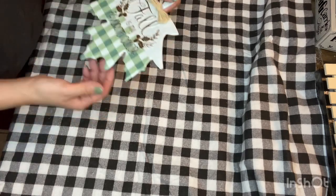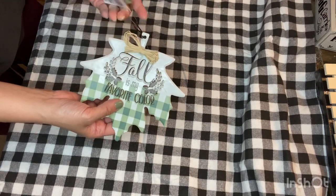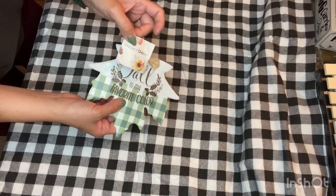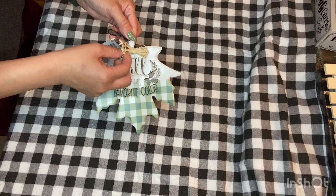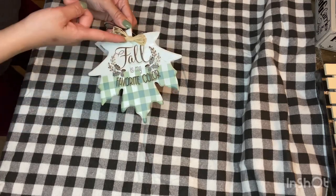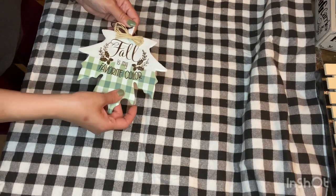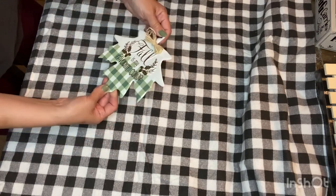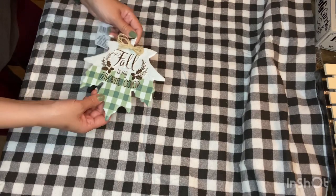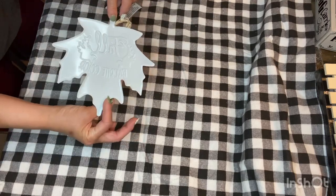Then I came across this 'Fall Is My Favorite Color' leaf — it's a metal decor piece that was in the garden section. It has a little raffia bow which I definitely removed and put my own spin on. I just love the color green, so this cute little buffalo plaid or buffalo check in this green color is right up my alley. The color is really muted and neutral, and it definitely follows my favorite color.